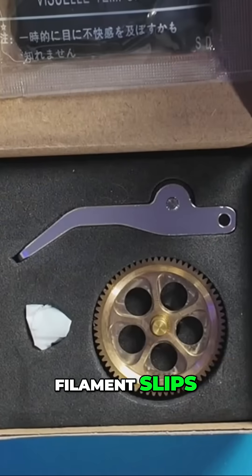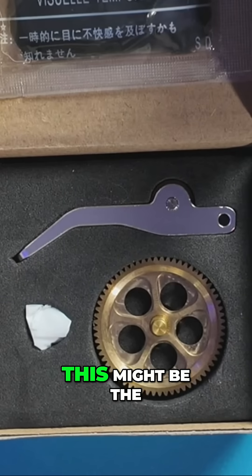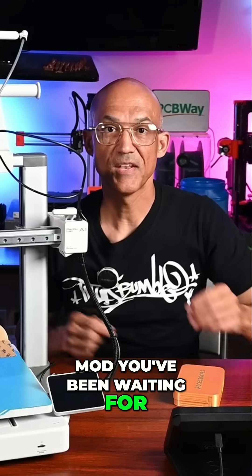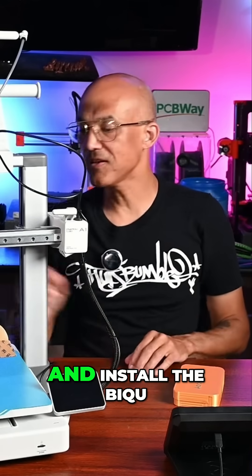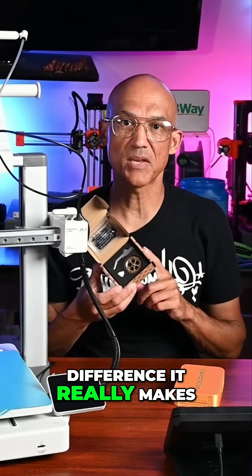If you're tired of filament slips, inconsistent extrusion, or just want to give your extruder the upgrade it deserves, this might be the mod you've been waiting for. Now let's dive in and install the BQ Panda Claw and see what kind of difference it really makes.